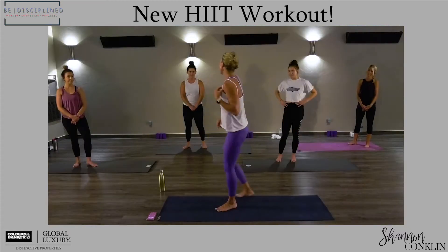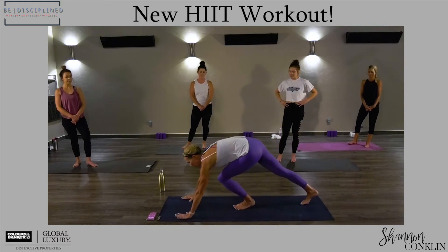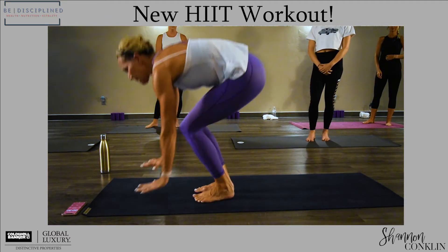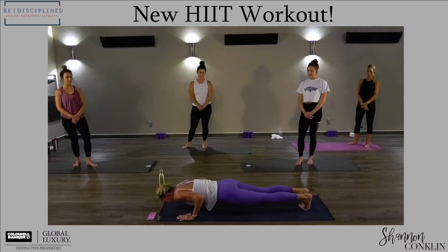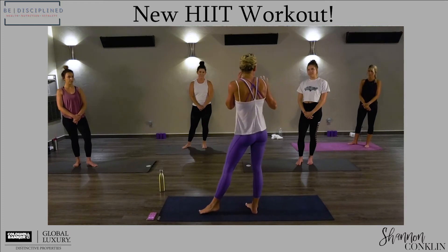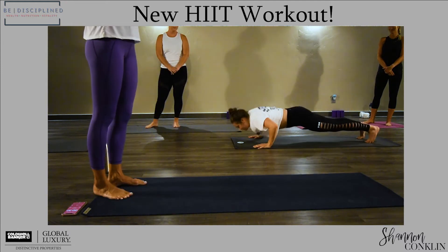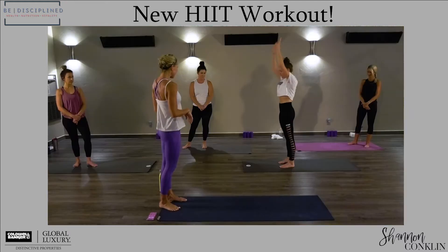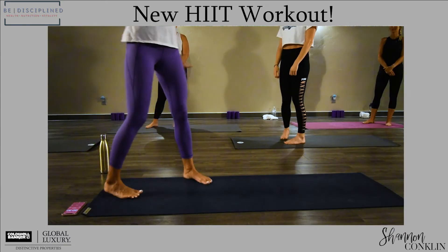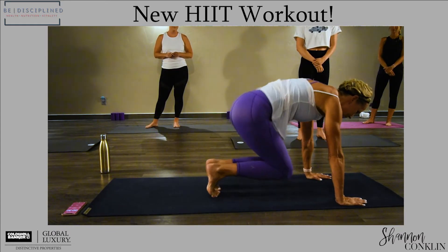And then we're gonna do everyone's favorites — burpees — with multiple variations. Most advanced: bring your feet up and jump. You can also add a push-up. Without the jump, just step your feet back and forward. And you can also just come here into what's like a modified mountain climber. So multiple levels available.